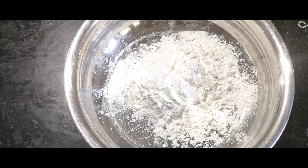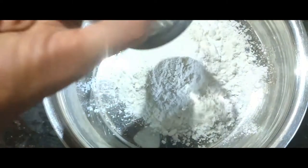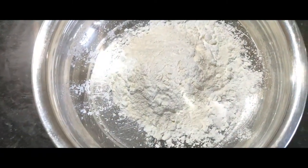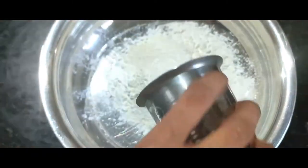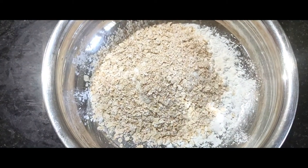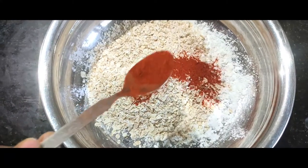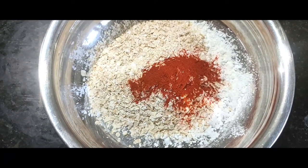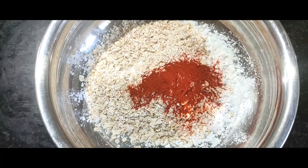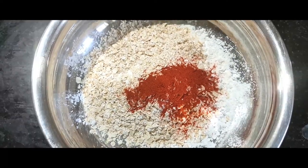We are taking a corn flour. After a full chicken is fried, we will take a full cup of chicken. We will add some corn flour, and also add oats to the corn flour.